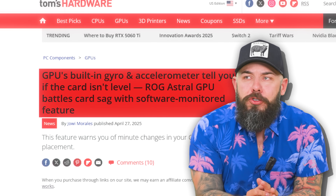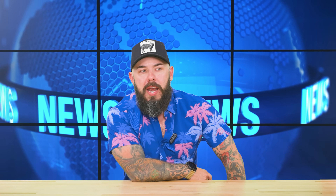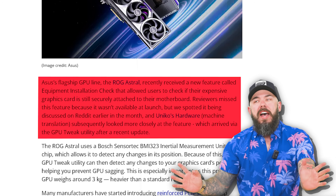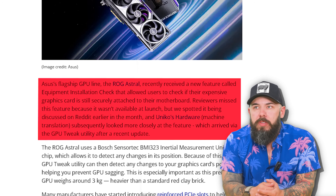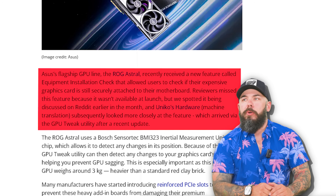A GPU's built-in gyro and accelerometer will tell you if the card isn't level — this is for all the GPU saggers out there. ASUS's flagship GPU line, the Astral, received a brand new feature called the Equipment Installation Check. It allows users to check if their expensive graphics card is still securely attached to their motherboard.